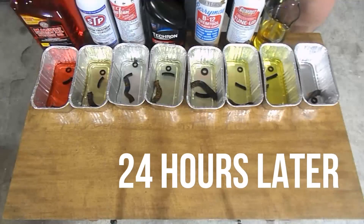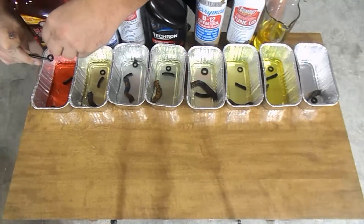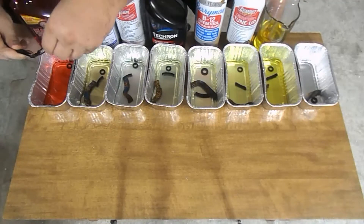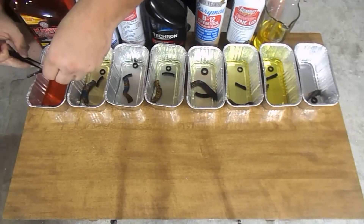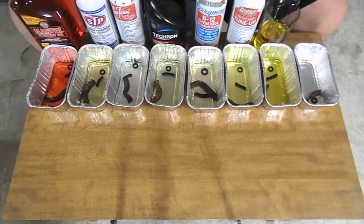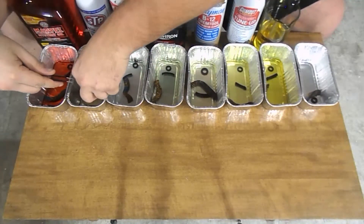Alright, so it's been 24 hours, let's go ahead and do our first inspection. With just a visual inspection, I do see several gaskets that do have differences. First, we're going to start out with the Marvel Mystery Oil. Upon visual inspection, I did not see any differences, and the physical inspection was the same — everything seemed solid. Moving on to the STP, everything seemed the same as well, nothing visually or physically different.